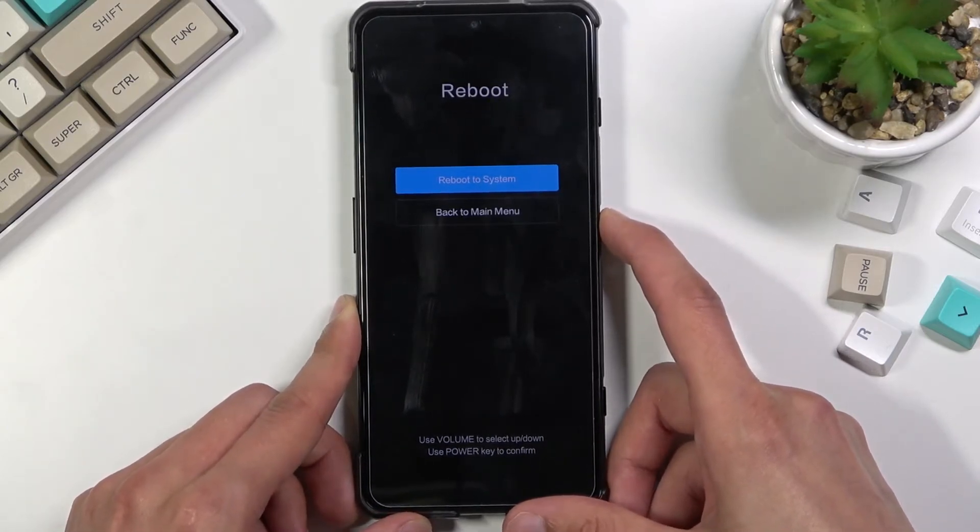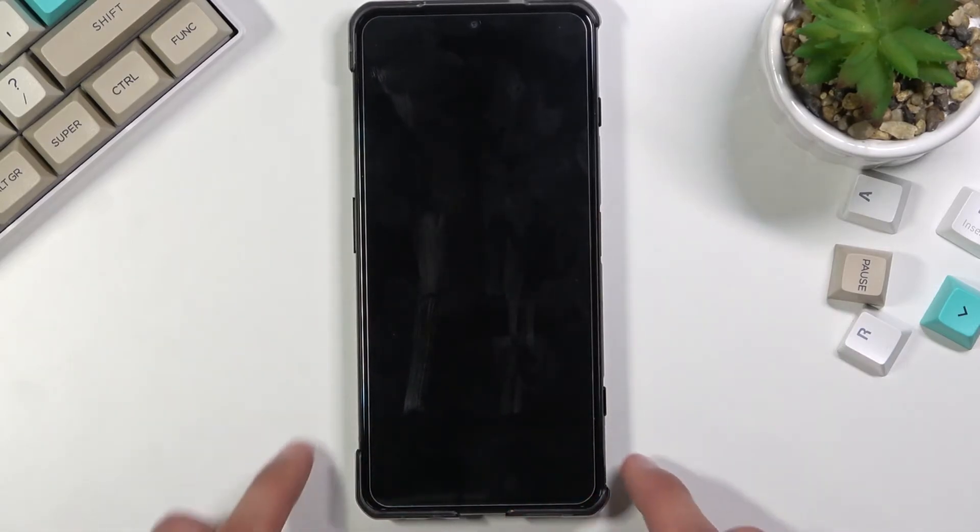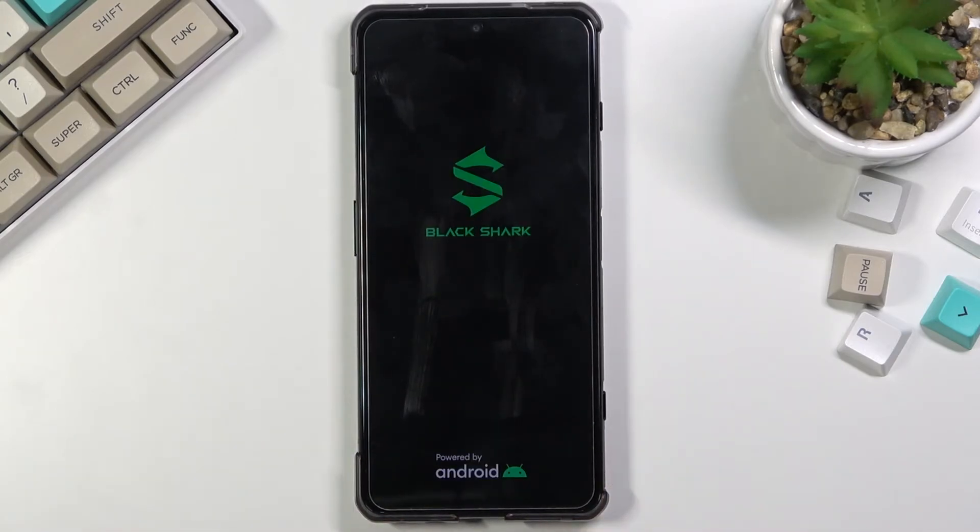Select reboot and reboot to system, which will now continue the process in the background. This will take about a minute or so, and once finished we will be greeted with the Android setup screen.